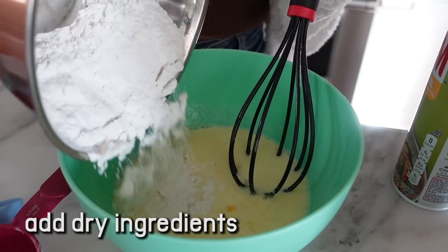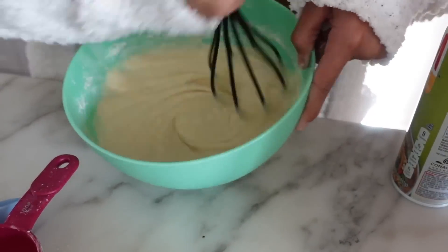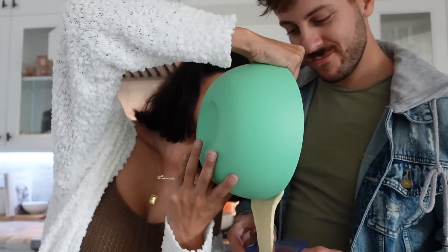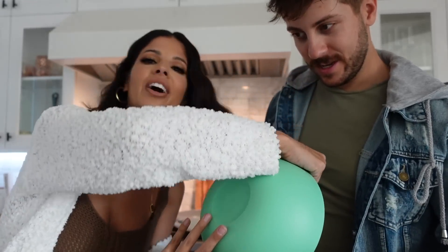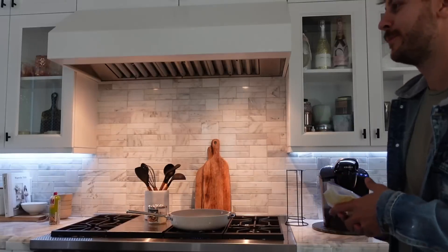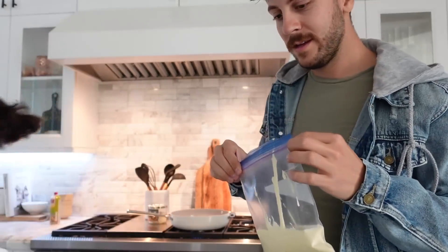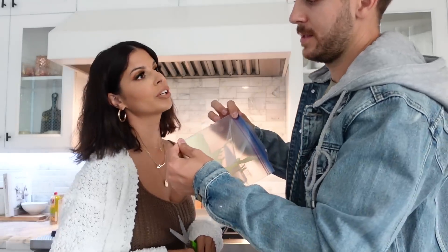Okay, so now it says to add dry ingredients. What they did is put it in a plastic bag — we found a Ziploc bag and we're gonna pour our mixture in. Oh, I didn't turn the stove on. We're cooking butter. I'm using Parkay today. Let me get some scissors — the smaller the hole, the better because you're gonna have more control.